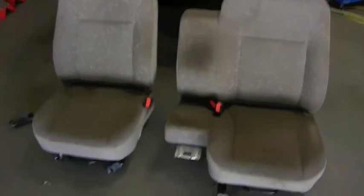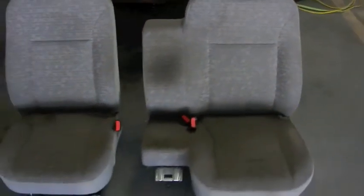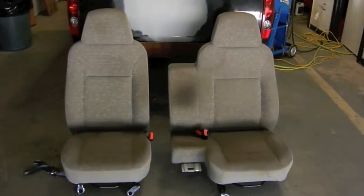Still undecided as to what we're going to do, what color. Pretty much when we get it back, it's going to look the same in the factory cloth for now. But still haven't made a decision as to which way we're going to go with it.